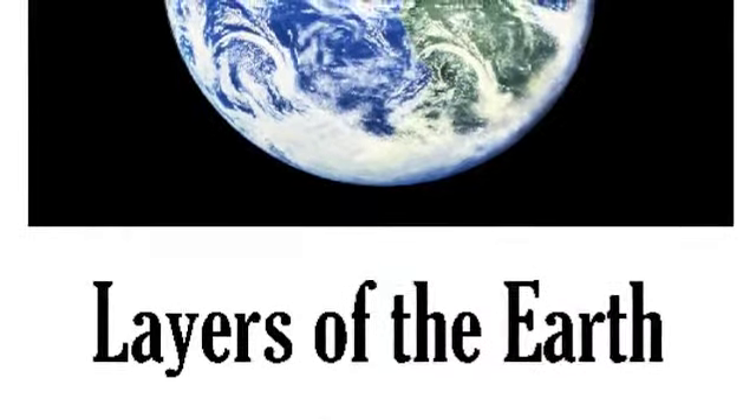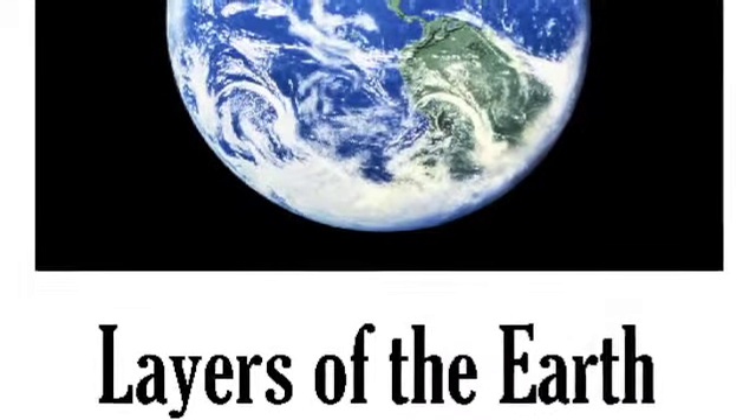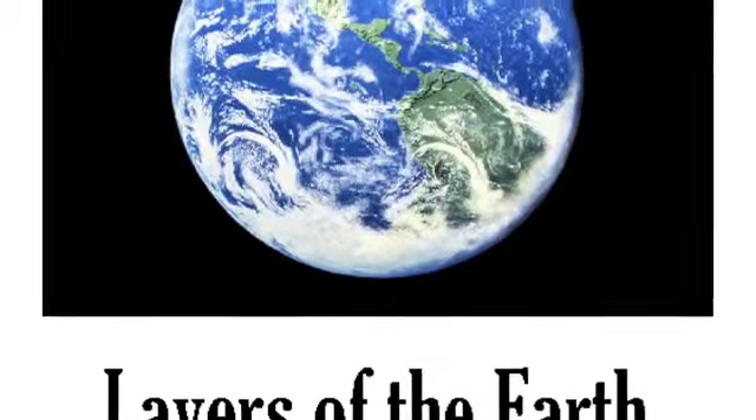The mantle is some really hot rock, liquid at the bottom, solid at the top. The crust is the only layer we see. It's where we live and work and breathe.